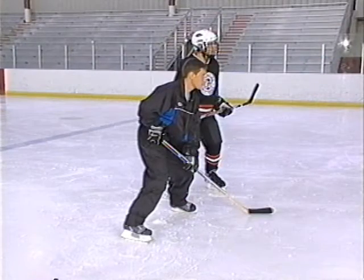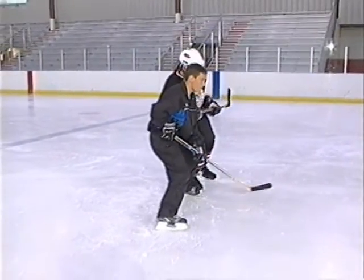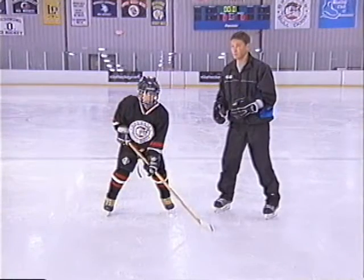Let's look at Sergei's body position from the side. Notice how his knees are bent directly over the toes. His hips are slightly flexed or bent. The trunk of his body — meaning the abdominal and lower back area — stays strong and solid in an upright position. Here one of our youth players is going to demonstrate proper body position.